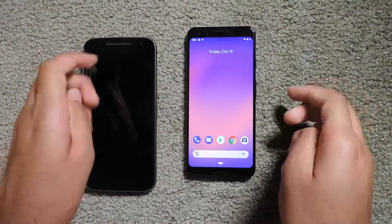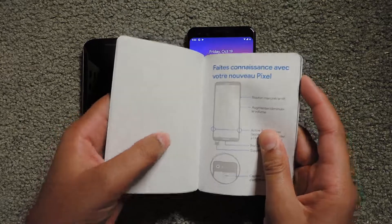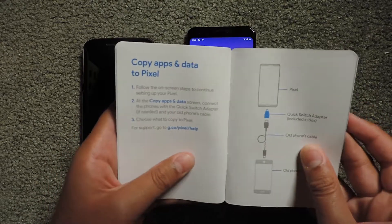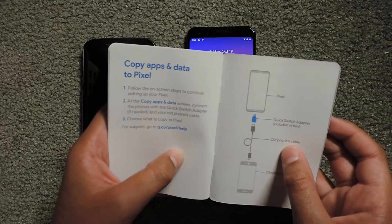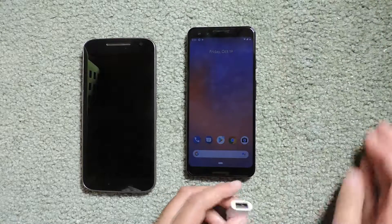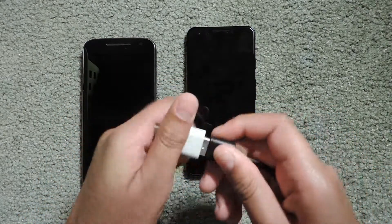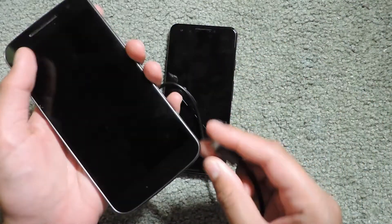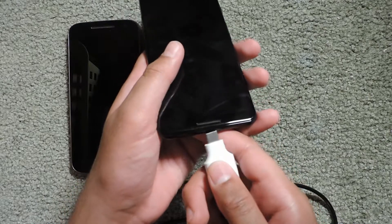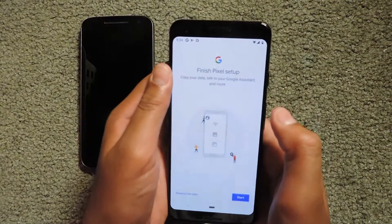Now I'm going to transfer the data from my old phone. I'll consult the 'Let's Get Started' book to find the page on copying apps and data. To do this I'll take the Pixel and use the adapter that comes in the box — plugging the old charger's USB part into the adapter, the other end into my old phone, and then connecting this adapter to the Pixel. I clicked 'Finish setup' and then Start.